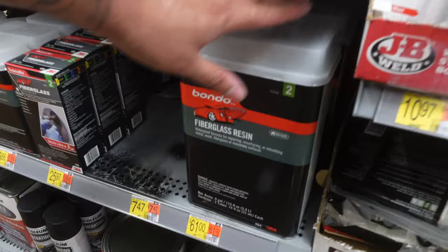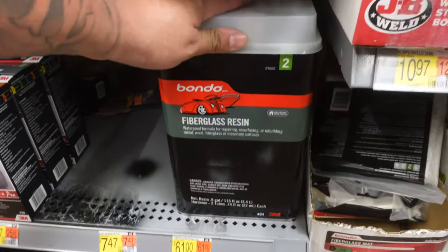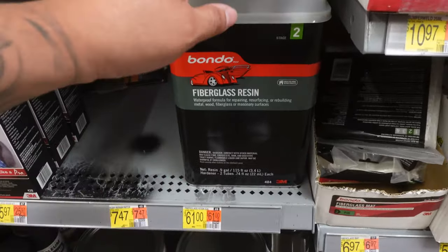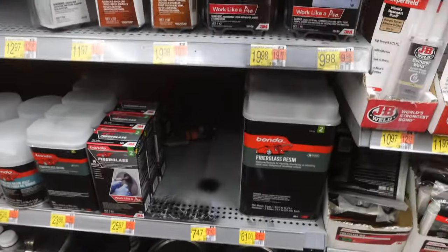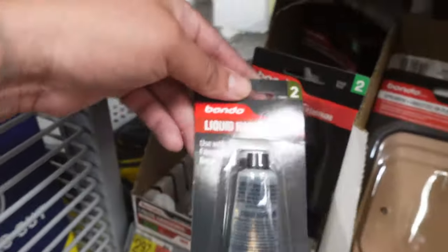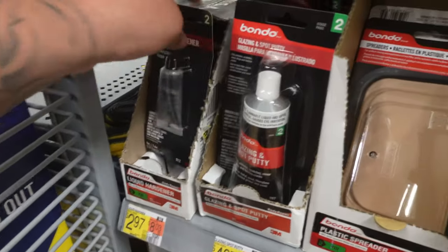You can get the fiberglass resin here at Walmart too if you don't have any auto body stores or a connect for good resin. They also have Bondo and all that stuff here. If you use the fiberglass resin from Walmart, you'll need to find a liquid hardener — this one right here is $2.97. They've also got spreaders and sandpaper, so everything you need is here.